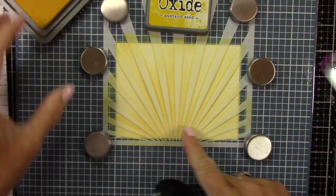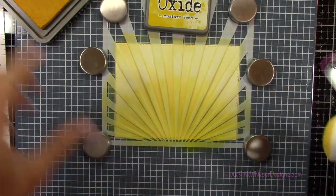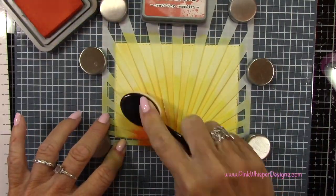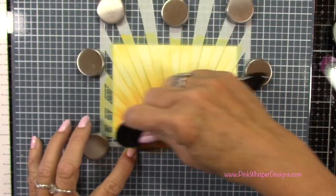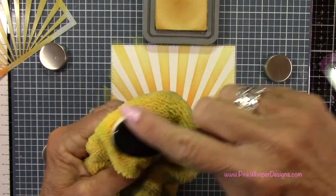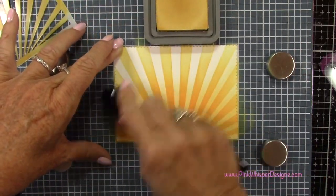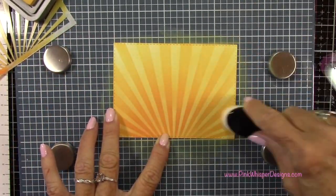Now I'll grab the Mustard Seed Distress Oxide and I'm going to go up from that center mark kind of out, making like an arch of that color about three quarters of the way up. Then I'll grab the Crackling Campfire, again starting at that bottom center, and just add a little bit of that color maybe about a quarter of the way up. Then I'm going back to that brush and I'll blend these colors together, pulling those colors right up towards the top and keeping the top of the rays the lightest. I didn't want to leave those bright white stripes so I'm going back to the Scattered Straw to blend that out.